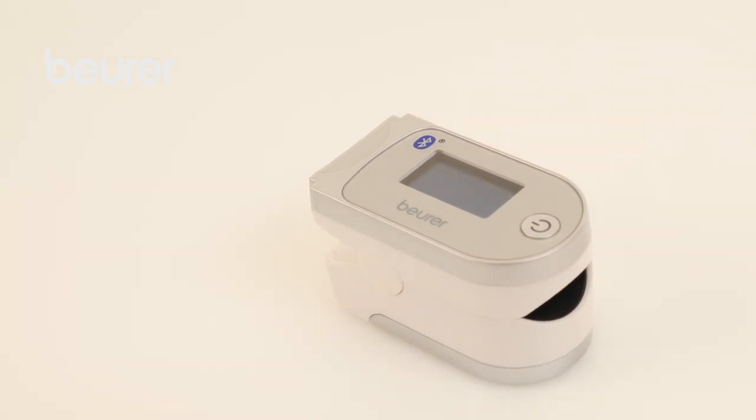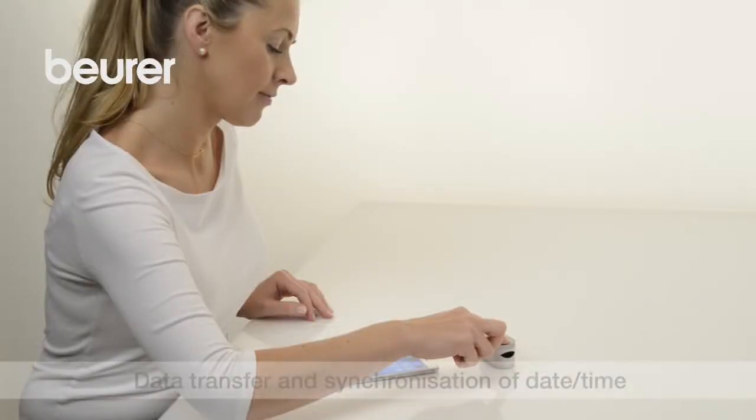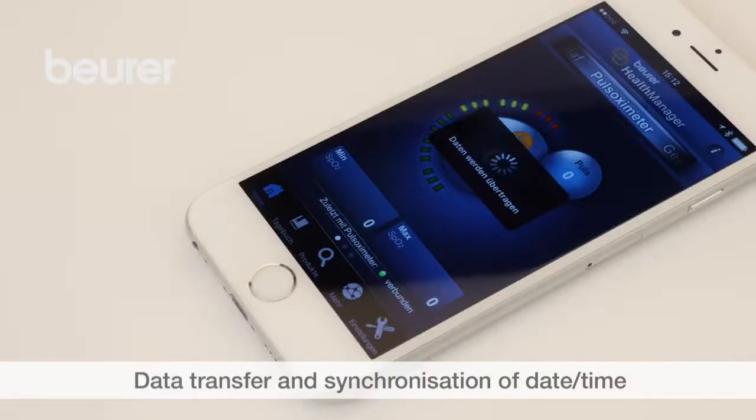If the PO60 is switched off, you can press and hold the function button to transfer the data to the app.